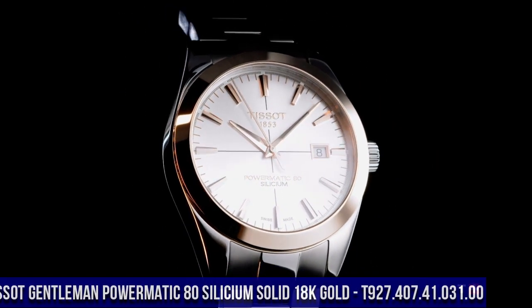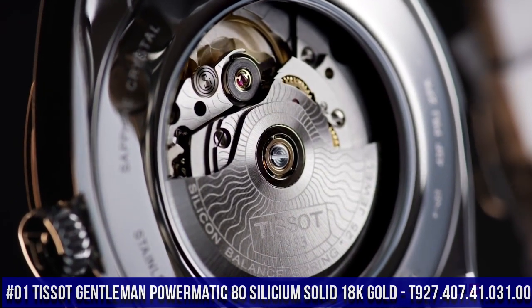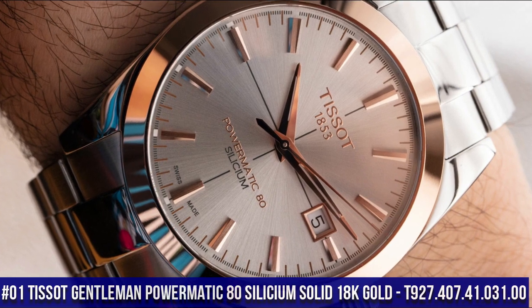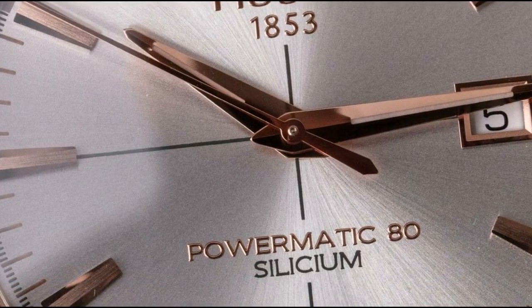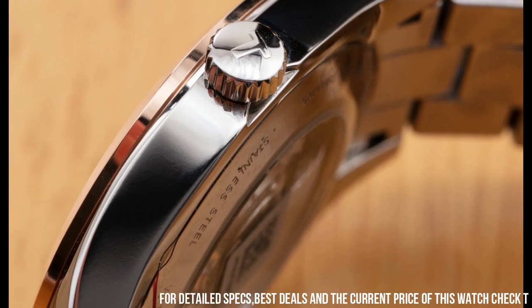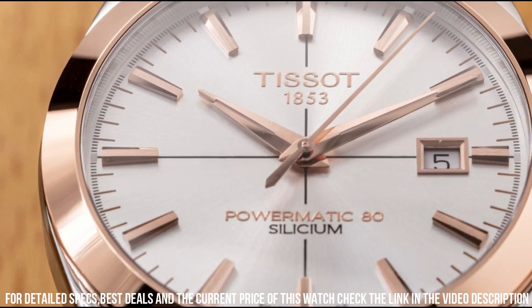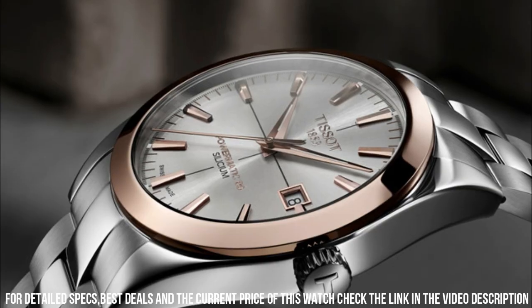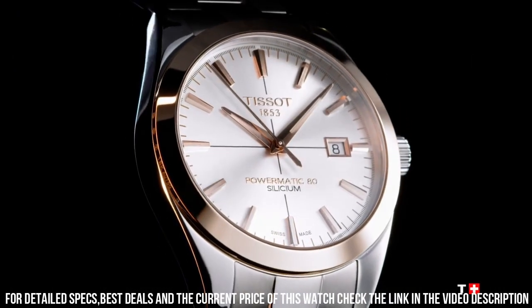Number 1: Tissot Gentleman Powermatic 80 Silicium Solid 18k Gold, model T927.407.41.031.00. The quality is really outstanding at this price point. Weight: 160 grams. Water-resistant up to 5 bar, 50 meters, 165 feet. Case thickness: 10.6 mm. Case options: see-through case back. Length: 40 mm. Width: 40 mm. Case material: 316L stainless steel with 18k rose gold bezel. Lugs: 20 mm.